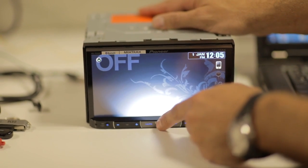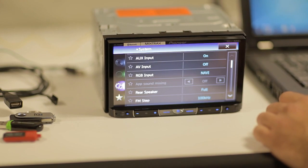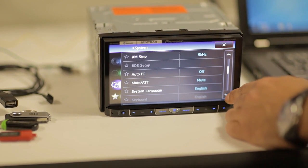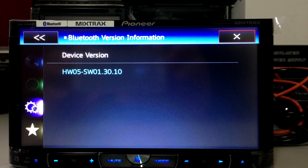Now let's see if the firmware version has actually updated. Turn off the ignition. Press the Home key, press the System icon, press the down arrow, and then select Bluetooth version info. Please confirm that the Bluetooth version has been updated. That's Step 1 completed.